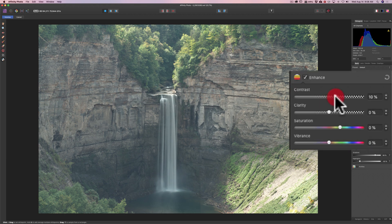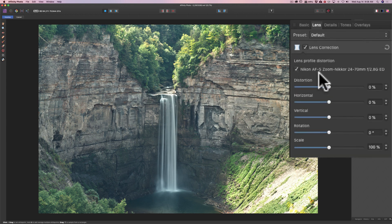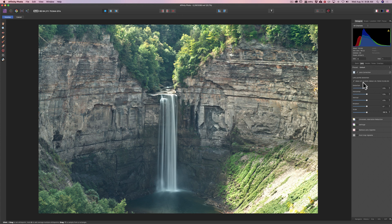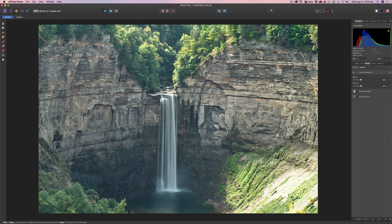We're going to move the contrast slider to the right — that will help cut through some of that haze. Move clarity to the right; the clarity slider in Affinity Photo is really good. Move saturation to the right, and I'll move vibrance to the right a little bit. It's coming along. I'll go to Lens and it found the lens. Let's jump over to Details — I'm going to add some sharpening. It was shot at ISO 64 so there's really no noise to speak of, so I won't bother with noise reduction.